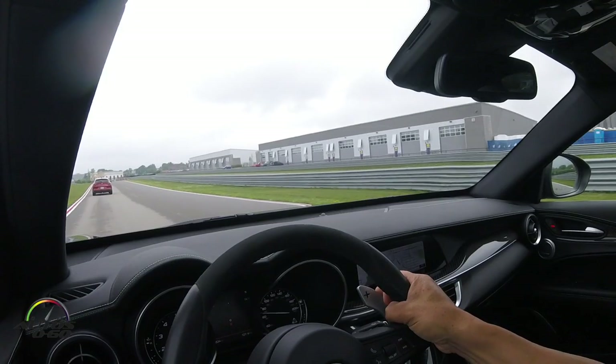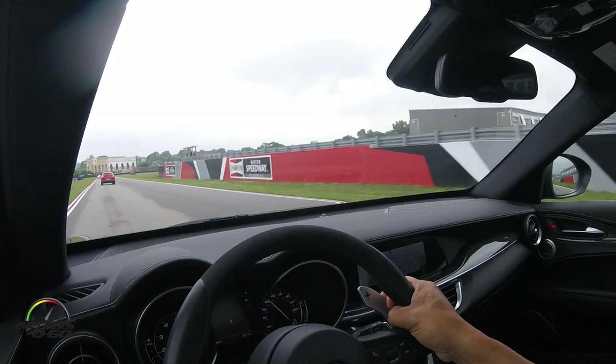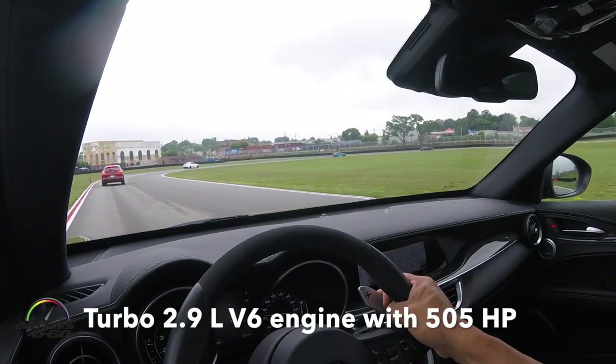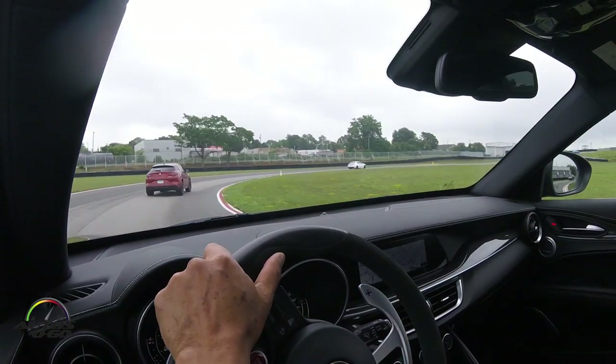Fastest part of the track right here, up over 100 miles per hour. We'll be braking near the signboard 4-3-2-1. Find your reference and we're looking right for the green cone, adding steering input as we get there to get down to the apex.